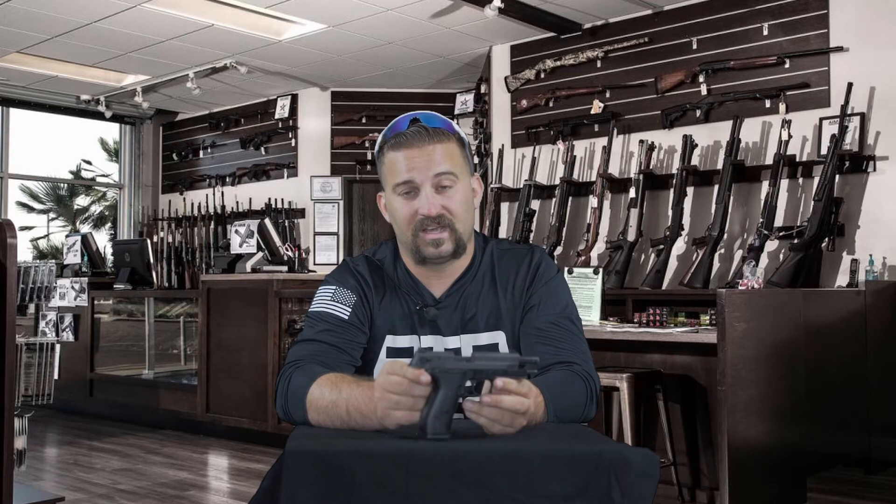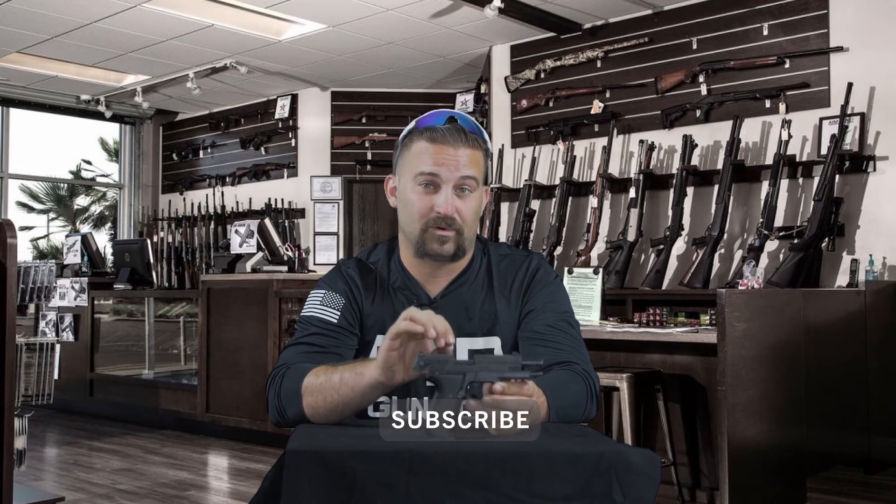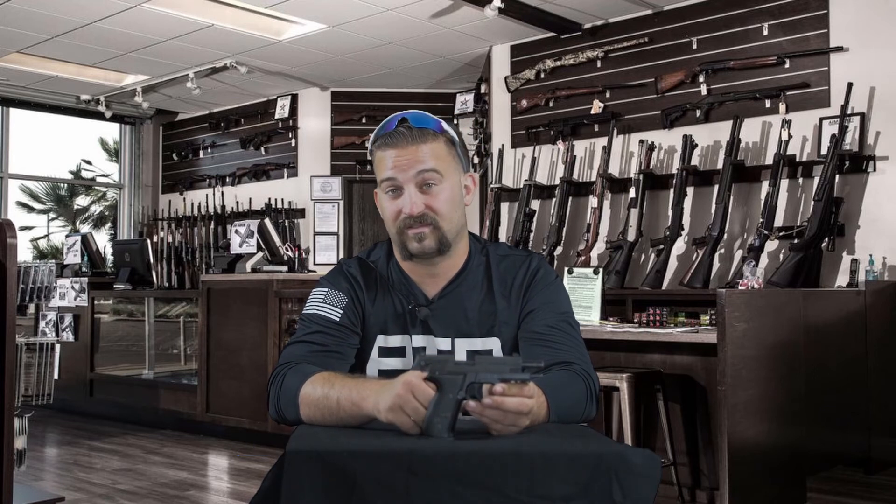And that is the disassembly and reassembly of the Sig Sauer Mosquito. For more videos on how to clean and take apart firearms, make sure you follow us on YouTube and subscribe to our channel. You can also follow us on Instagram at PTPGun as well as on Facebook. Thank you all again — stay safe and be sure to train to survive.